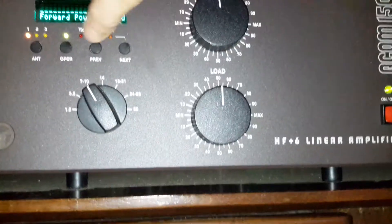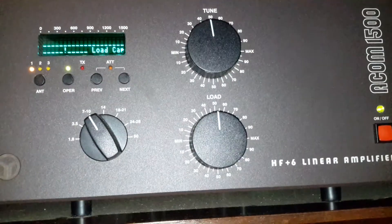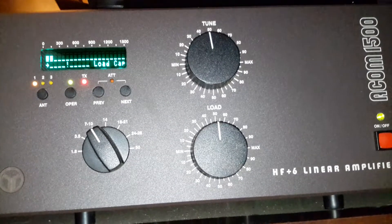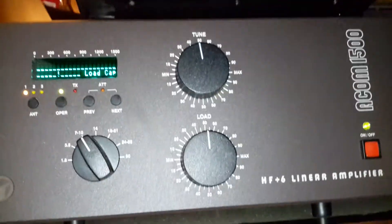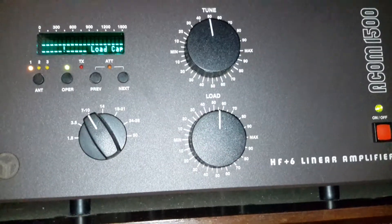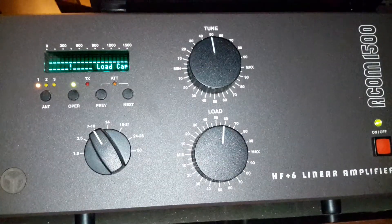Come up here to your selector and go to tune. There's your load cap. If I throw a carrier, you can see it's way over to the left. So you just want to take your load and adjust it, key up again, and adjust it some more.